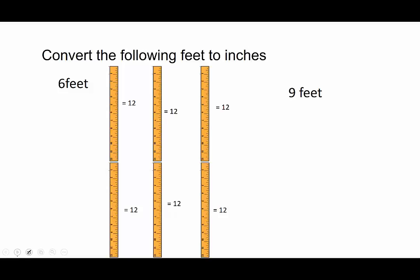So if I have six feet and every foot is 12 inches, I multiply six times 12 and I get 72. To convert feet to inches, you multiply by 12. Now convert nine feet into inches.